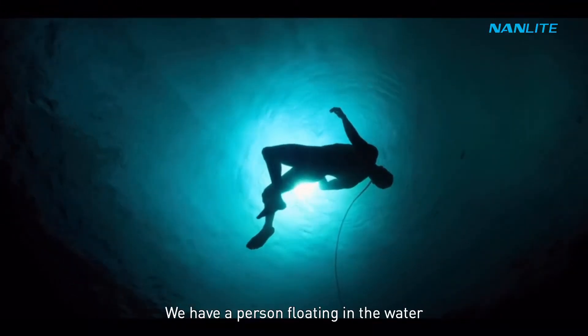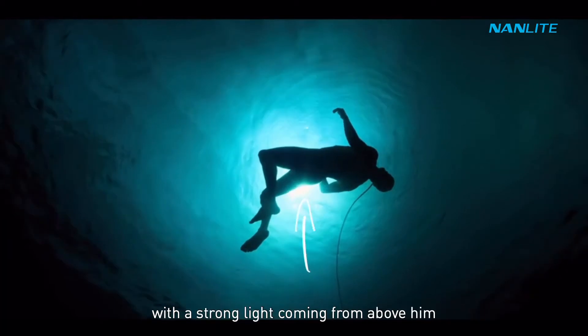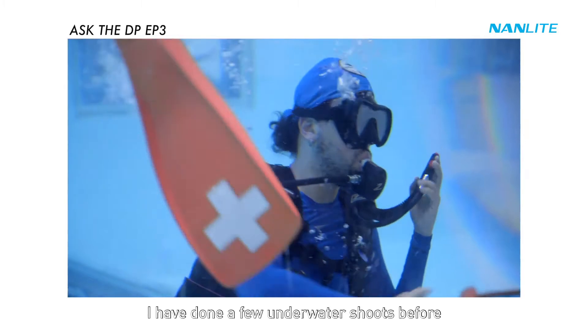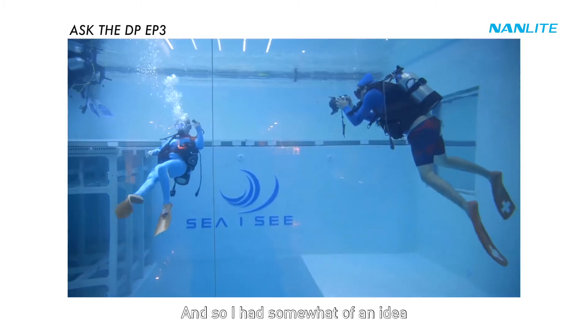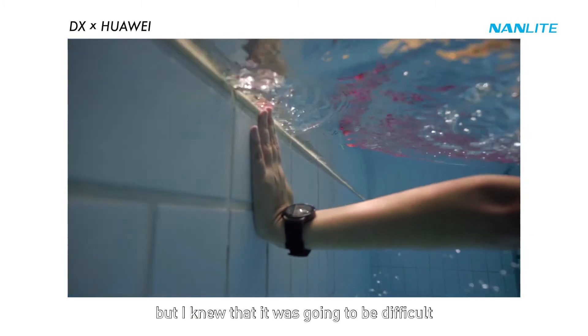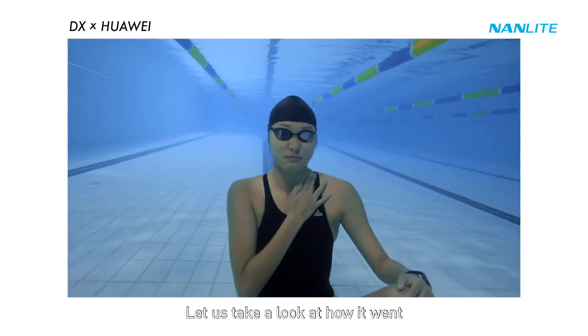The breakdown for the shot is quite simple: we have a person floating in the water with a strong light coming from above them, and there's a cord floating right next to them. I have done a few underwater shoots before, so I had somewhat of an idea of how I was going to approach this, but I knew it was going to be difficult.